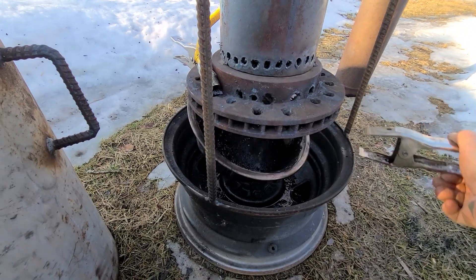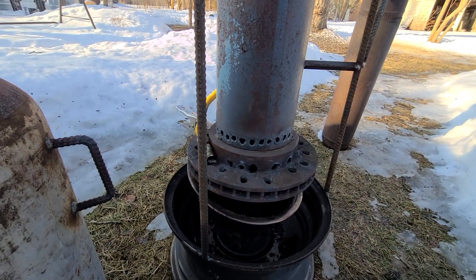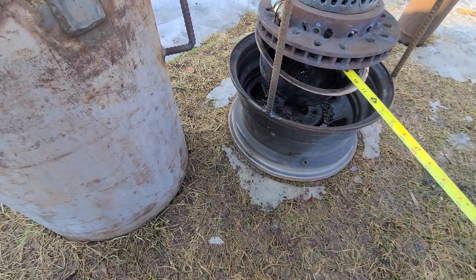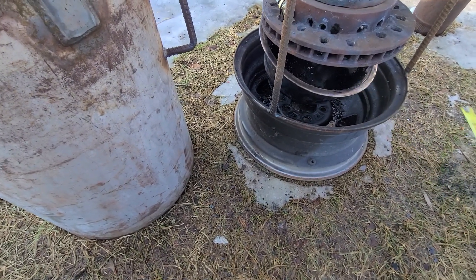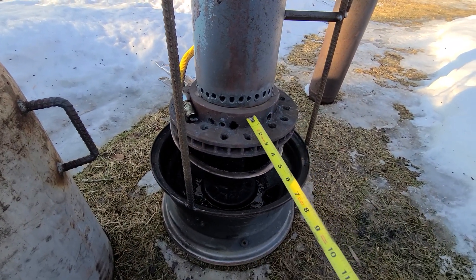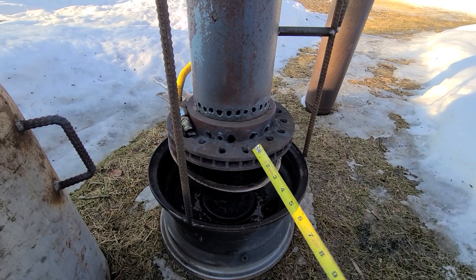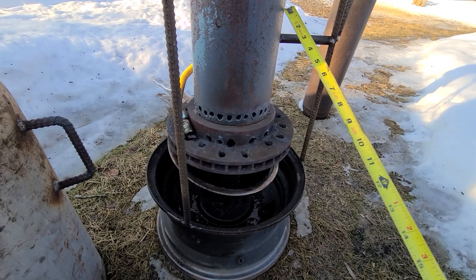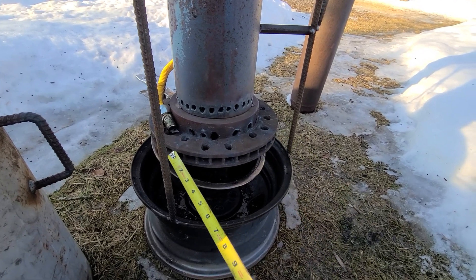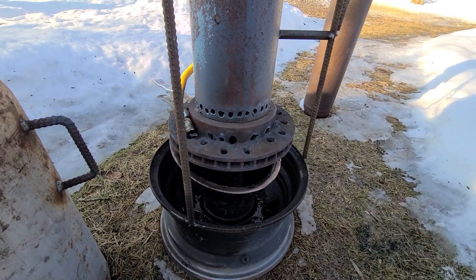It's just a stainless steel dog dish — 100%. I think it's the 10-inch dog dish. I've got a 10-inch rotor there. You just want your rotor to fit. Again, you could make this tube any size you want. It doesn't have to be a 6-inch round with a 10-inch rotor. You could have a 3-inch round with any appropriate rotor. As long as you've got lots of holes for air so it can updraft real good, that's all you're really after.